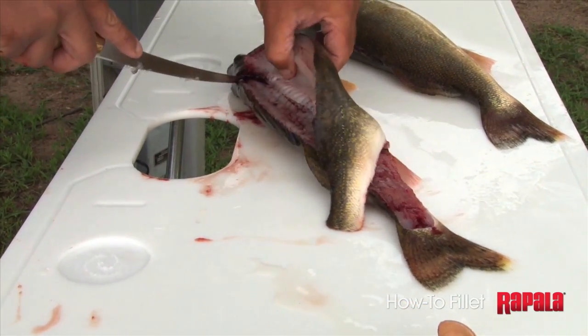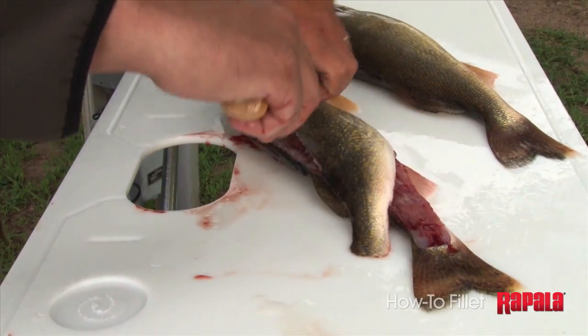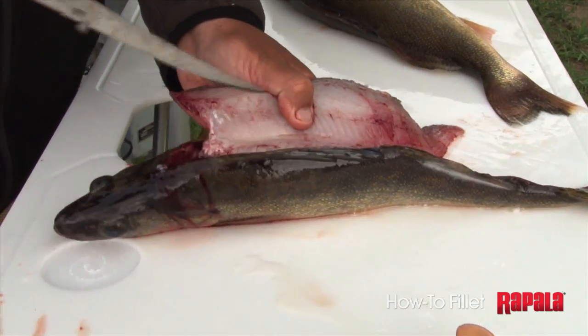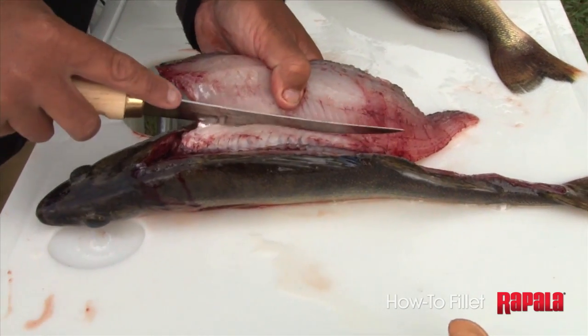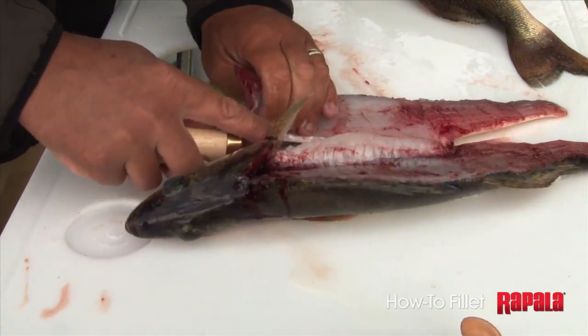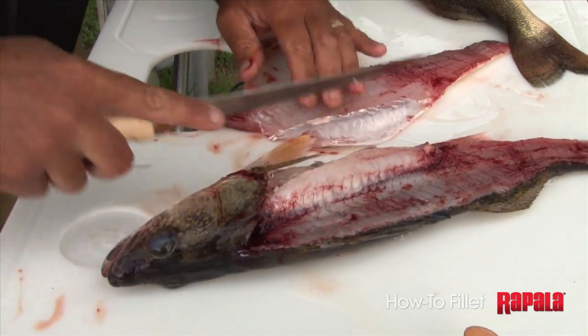Come down with the knife — you can kind of feel around those ribs — and just slide down the rib cage with the knife. And then boom, you have your fillet.